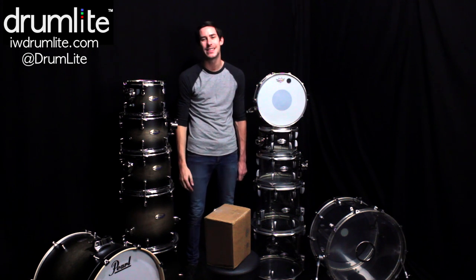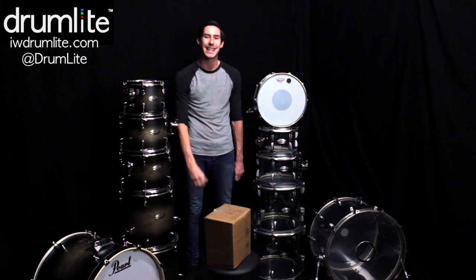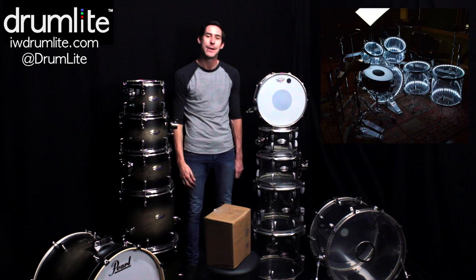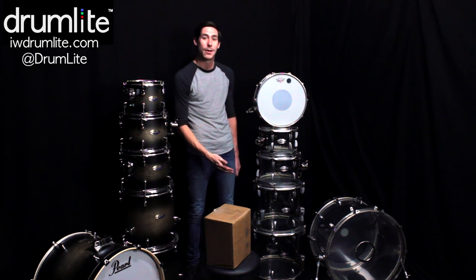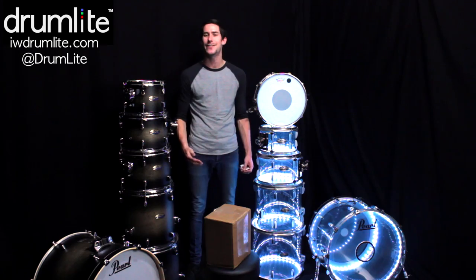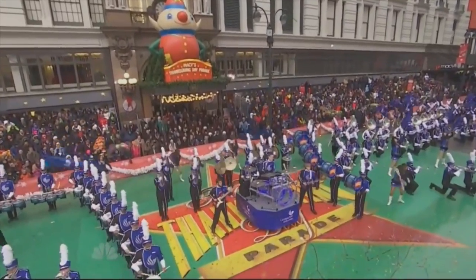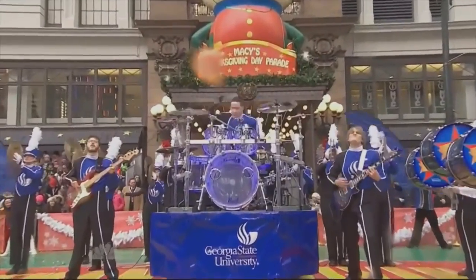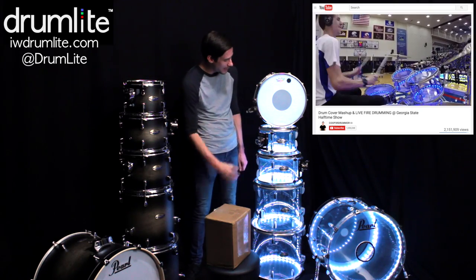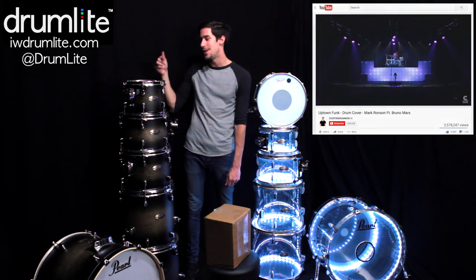Hey, what's up everybody, my name is Casey Cooper and today I'm going to be doing an unboxing, step-by-step setup, as well as a review of the LED drum lighting system from Drum Light. I've been using a Drum Light package in my Pearl Crystal Beat kit for about two years now — because why have a drum set that just looks like this when you could have one that looks like this? Ever since I debuted this kit and the Drum Light package in the Macy's Thanksgiving Day Parade two years ago, it has brought smiles and entertainment to millions of people through videos and live gigs. And that's why today I want to show you how to hook your own kit up with a drum light package, whether it is acrylic or a wood kit.